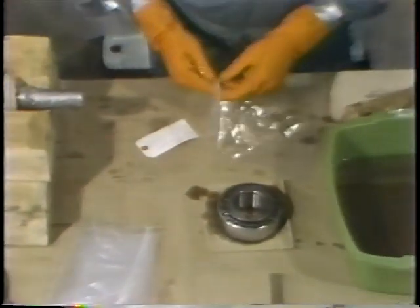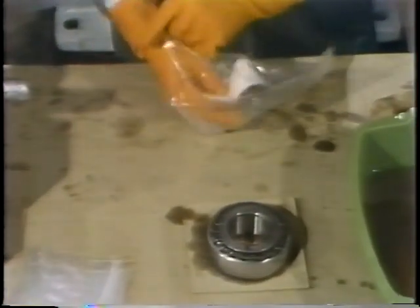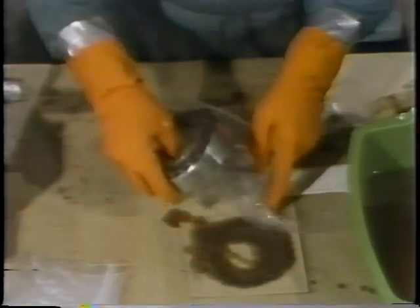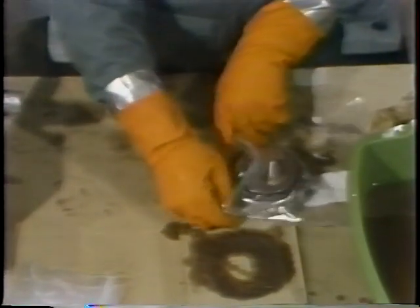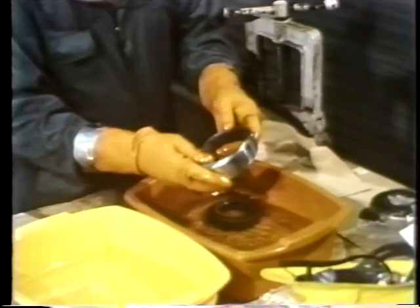Once he's determined the bearing is serviceable and he's filled out the tag identifying the bearing he's working with, he places the bearing with its tag in a new plastic bag. With the first bearing inspected, he then repeats the cleaning process with the other bearing.